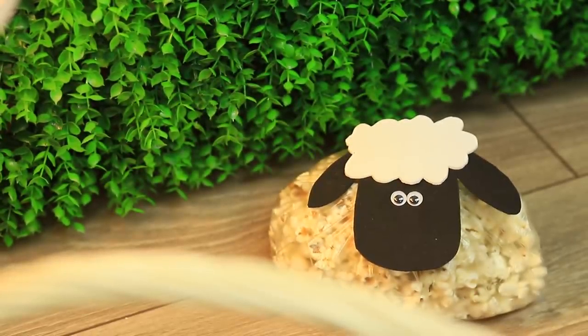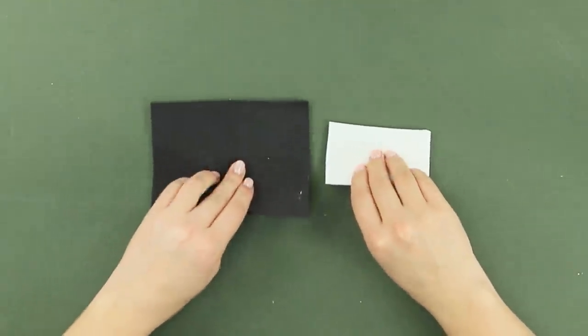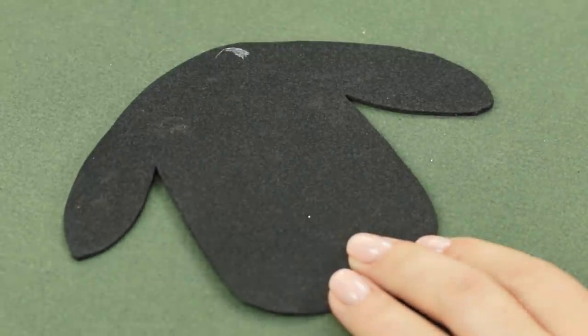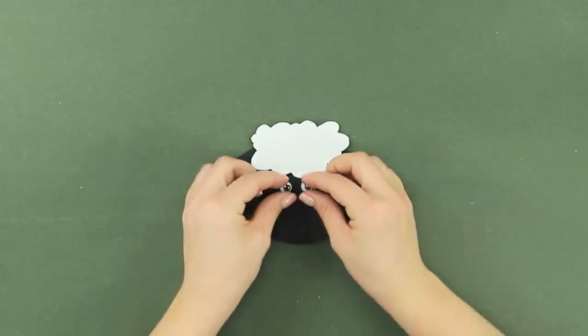Our first Easter life hack goes out to popcorn fans! Put popcorn in bags. You are also going to need white and black foam paper. Cut out a black sheep face and a white cloud. Glue them together.